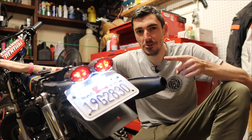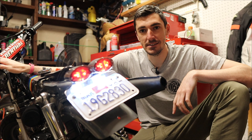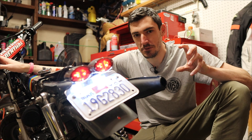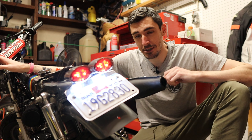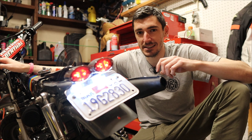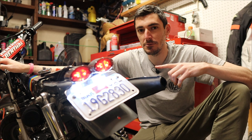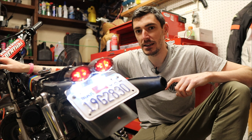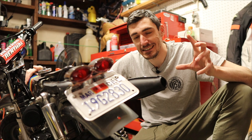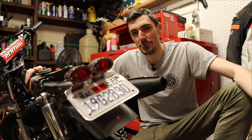Everything works. Although the blinkers are still a little bit of an issue — they flicker, and both of them flicker at the same time. I know the issue lies with the dash connecting both sides of the system, and I think it's getting too much current. The fix will be a diode — basically like a one-way valve for electronics. I've ordered a diode to plug into the system. But besides that, I have a perfectly working harness that is clean and concise and will allow me to ride this on the road legally. Thank you so much for watching — see you next time.